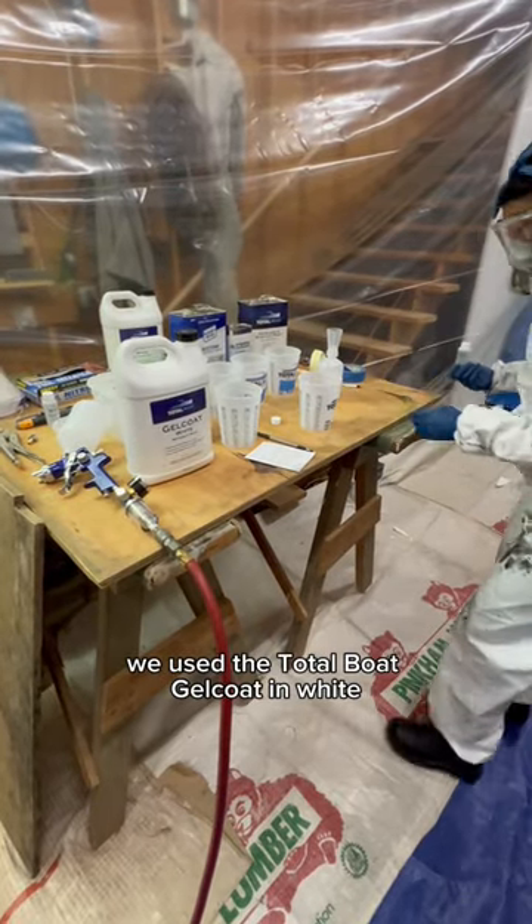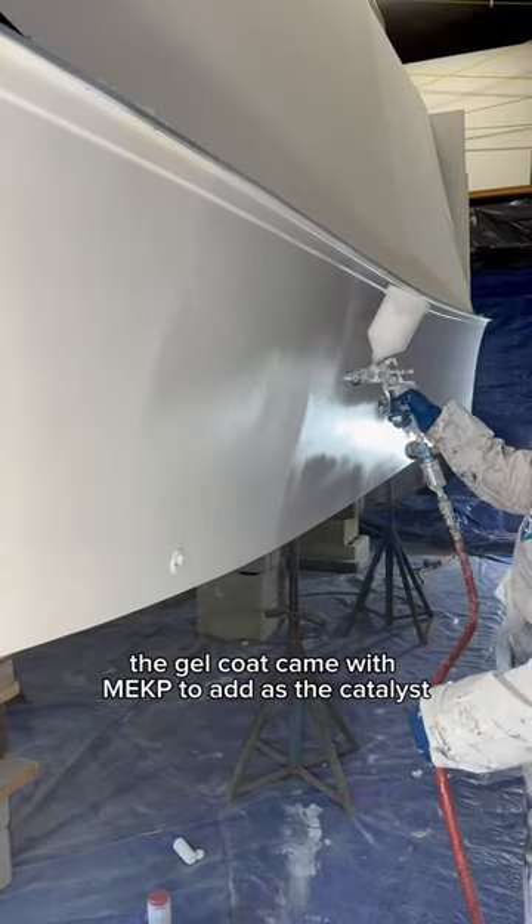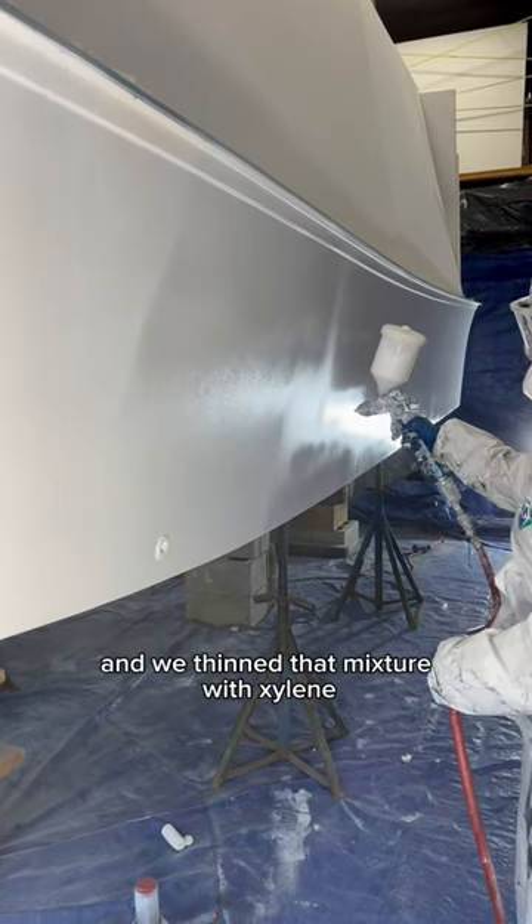We used the Total Boat gel coat in white and sprayed a total of three coats — two coats without wax and one coat with wax. The gel coat came with MEKP to add as the catalyst, and we thinned that mixture with xylene for spray application.